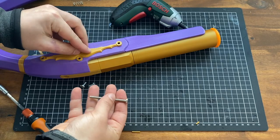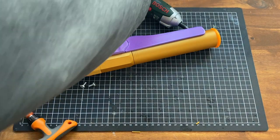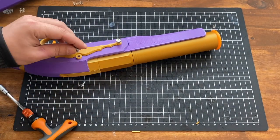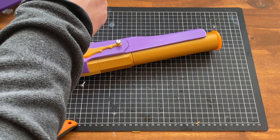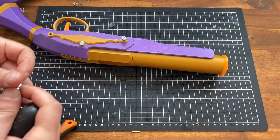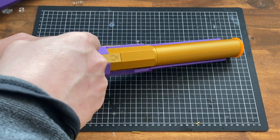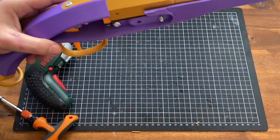Now for the side plate — take the 60mm screw and put that through there, but don't screw it all the way in because we'll need that for the plate later. Then take a 10mm screw and screw that one all the way in to secure the plate. Finally, take another 10mm screw to secure the tang.